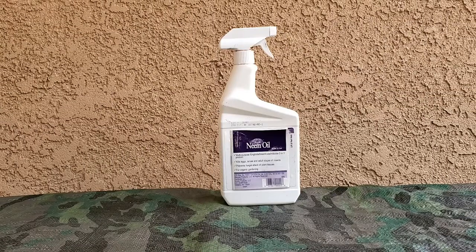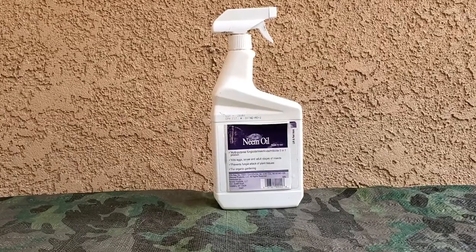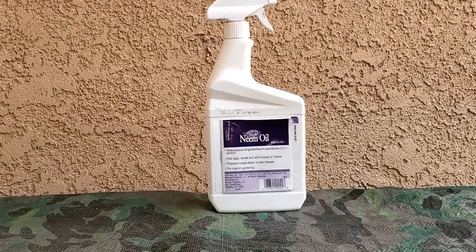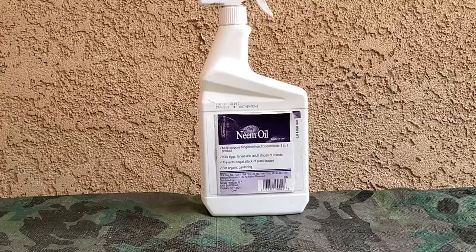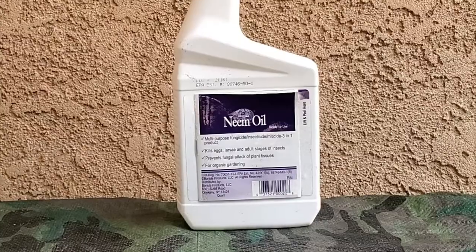This Captain Jack's neem oil is ready to use and it's a multi-purpose fungicide, insecticide, and miticide — a three-in-one product. It kills eggs, larvae, and adult stages of insects. It prevents fungal attack of plant tissues and it's approved for organic gardening.